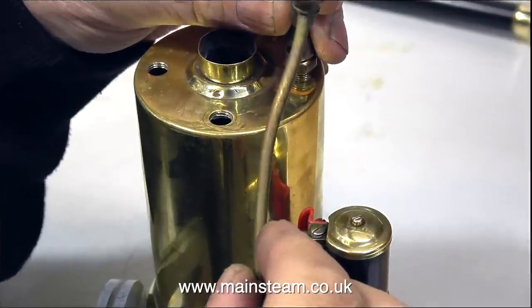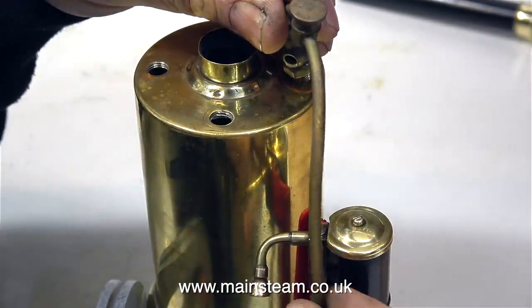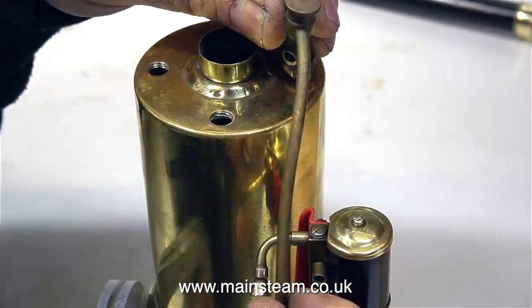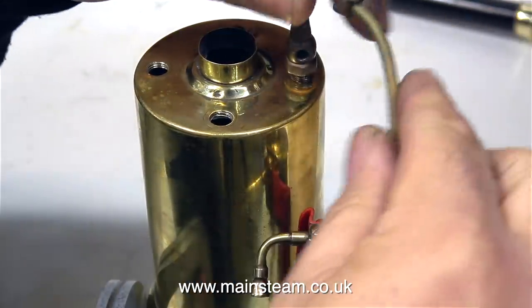Before I can run the engine, I need to pipe it to the boiler. I also need to fix the valve as well. These are the original parts that I'm going to refit, and as you can see, they're not bent into the correct position. I'll do that very shortly.